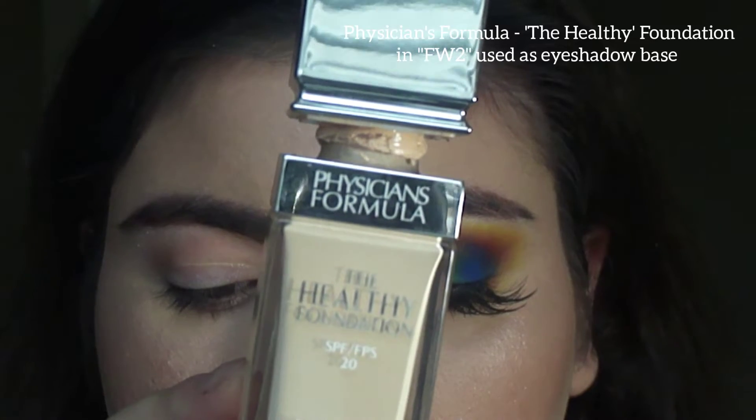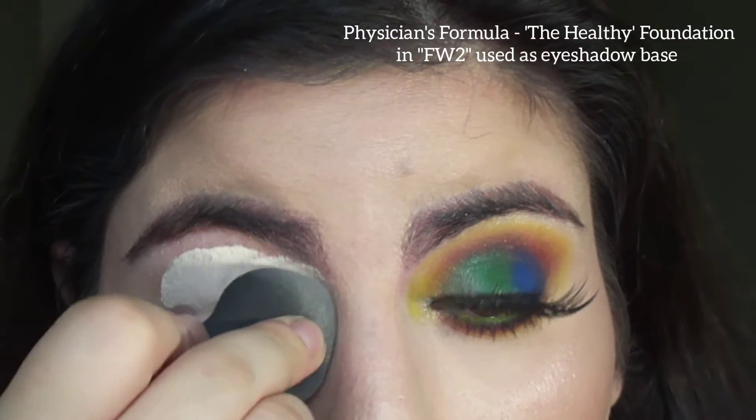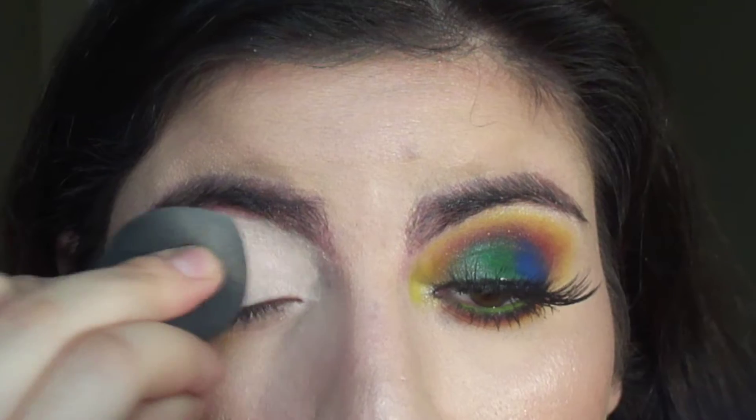I'm first using the Physicians Formula Healthy Foundation in the shade FW2, using it as an eyeshadow base.